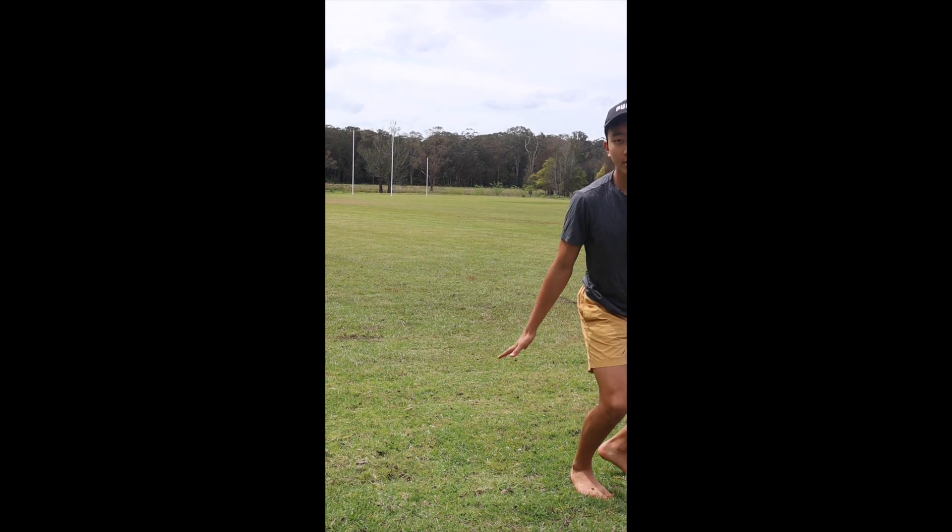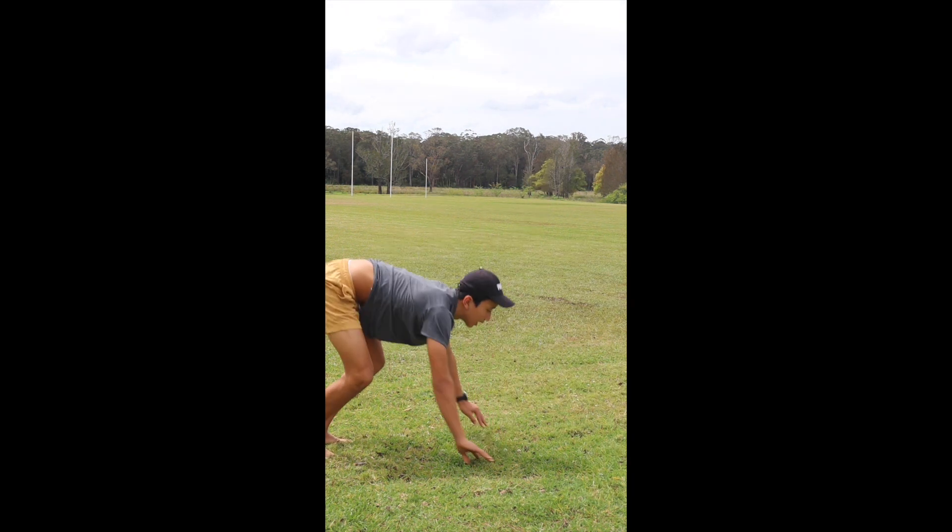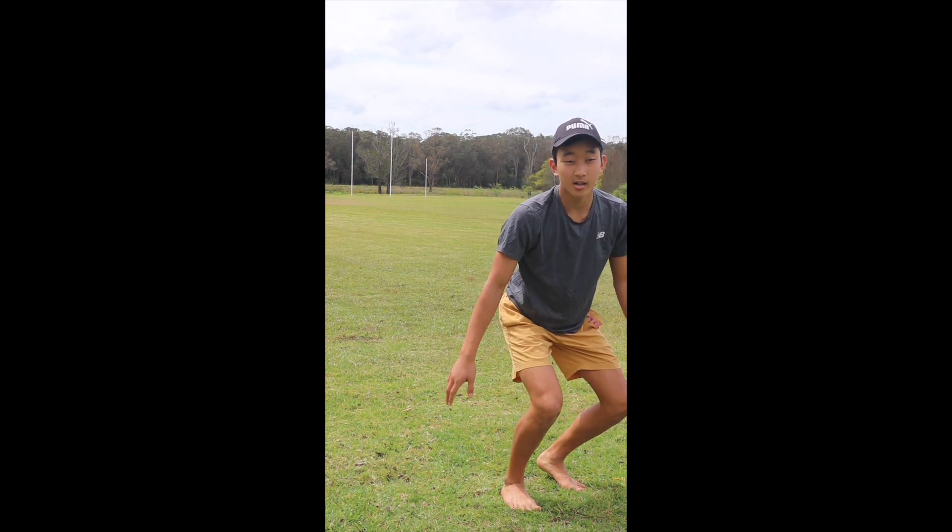Next one, the makaku. So have your hands behind you, throw your arms back, and jump up like this. Now as you get more comfortable, try to go higher and higher, like this.